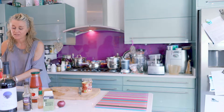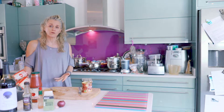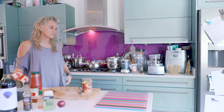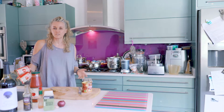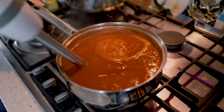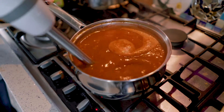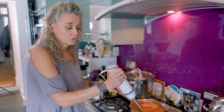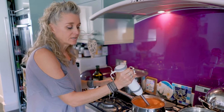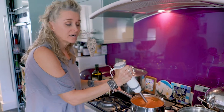Because I've used split peas today instead of lentils, they're going to take slightly longer to cook — I don't want to blend them too early because they'll be quite hard to digest. So I'm going to leave that approximately 10 to 15 minutes, whereas with lentils it would be done in five. I've tested the split peas and they are cooked, so now I'm blending the soup with a hand blender. Depending on how smooth you want your soup, you can stop early or keep going — it's completely up to you.